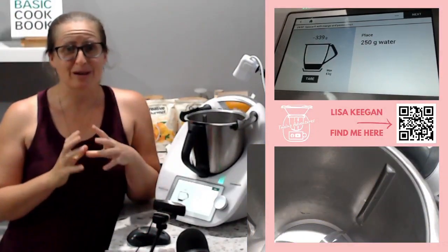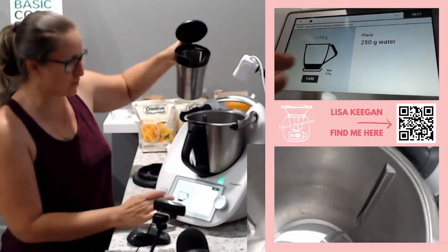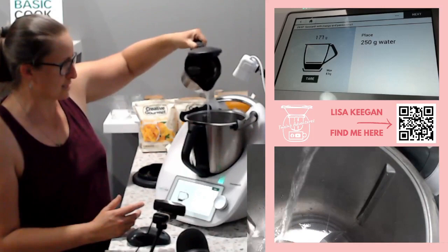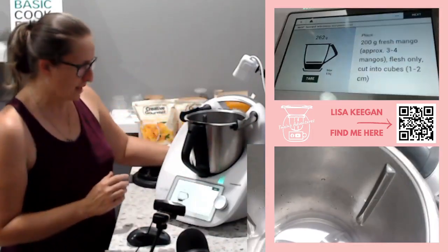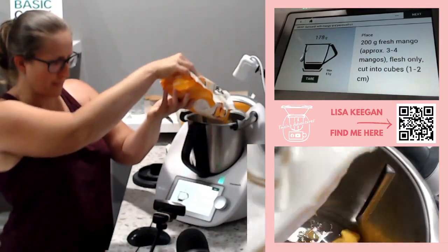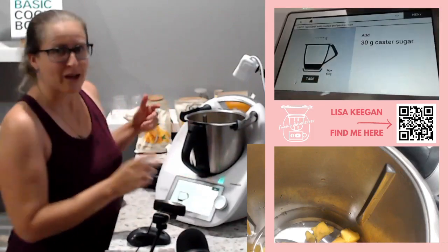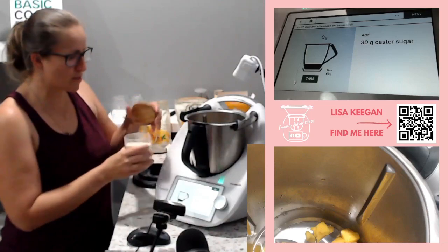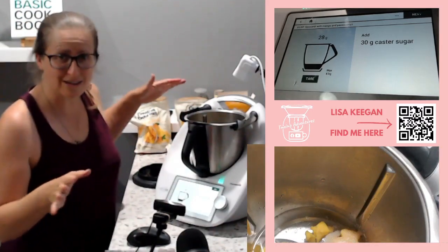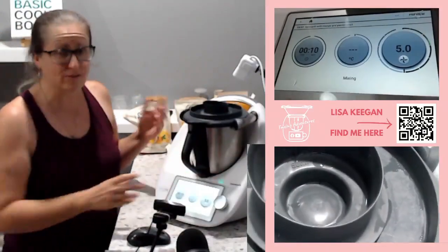The biscuits are still in the oven, but the next part needs to cool before we can use it, so let's go ahead with that. 250 grams of water for the syrup, which we're going to soak our beautiful biscuits in once everything's cool. 200 grams of fresh mango — use what you've got. Then 30 grams of caster sugar. During the washup break the power went out — unexpected shutdown — but we're back. On with the lid, blitz on speed five for 10 seconds to chop it down.